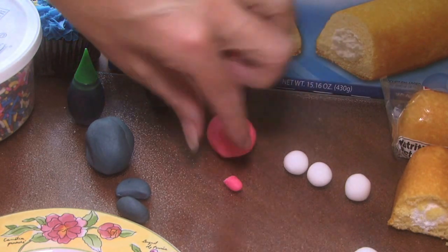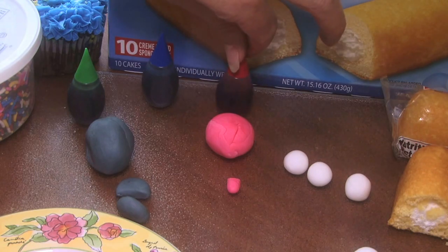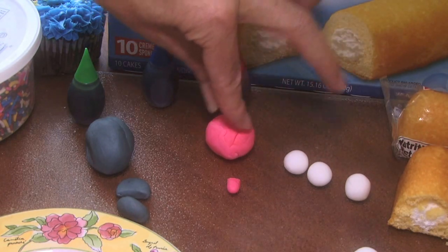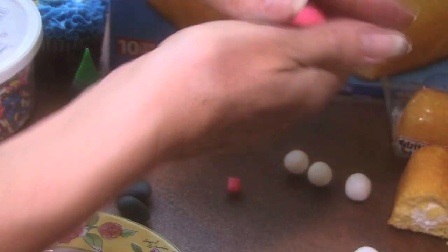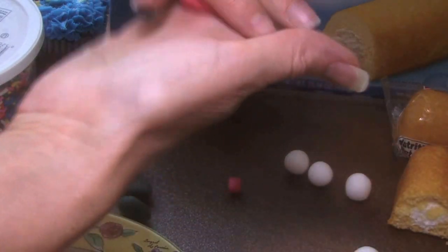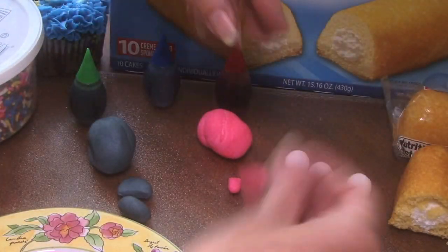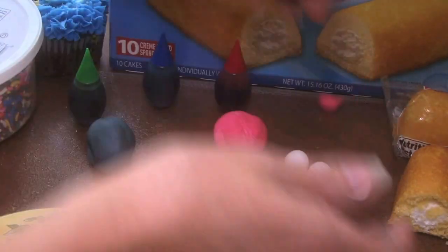Then for the tongue — Homer Simpson's tongue — I took some red coloring and mixed it in with the fondant. You just put a drop or two in, and then you just keep working it in until it turns pink, or even a little red if you want it more red. Then I took a little piece.